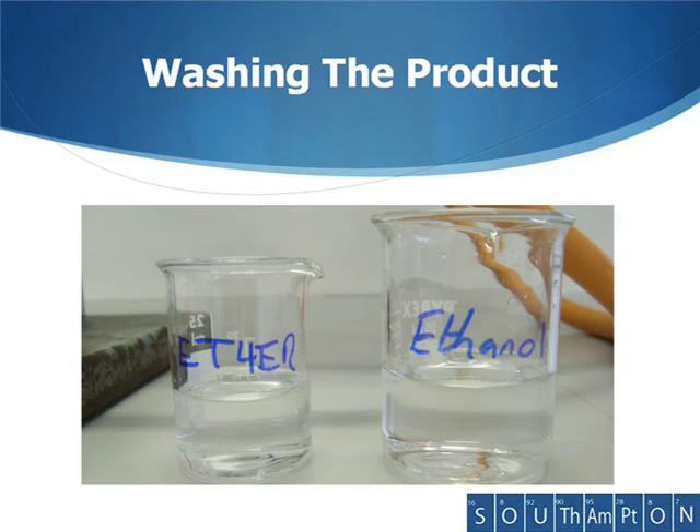In many cases you will be required to wash your product. This is particularly important if you had water as a solvent, because the water may well remain in your solid product. Typically you would use ethanol first to wash out the traces of water, and then use ether, which is much more volatile. This will wash out any remaining ethanol and will easily be removed because of its volatility, helping you to ensure that you get a pure product.